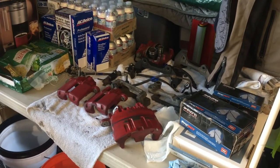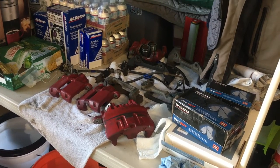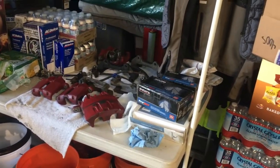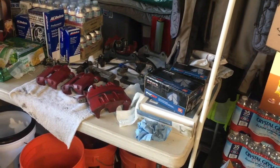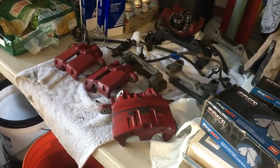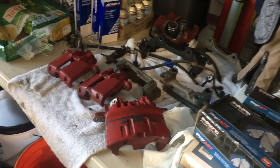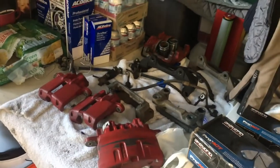Welcome back everyone. I haven't been posting too much detailing stuff lately because I've been working on ordering all my brake stuff for the Grand Prix. I'm going to do the GXP brake swap on my car. These calipers came off of a 2007 Pontiac Grand Prix GXP that I found at the salvage yard.